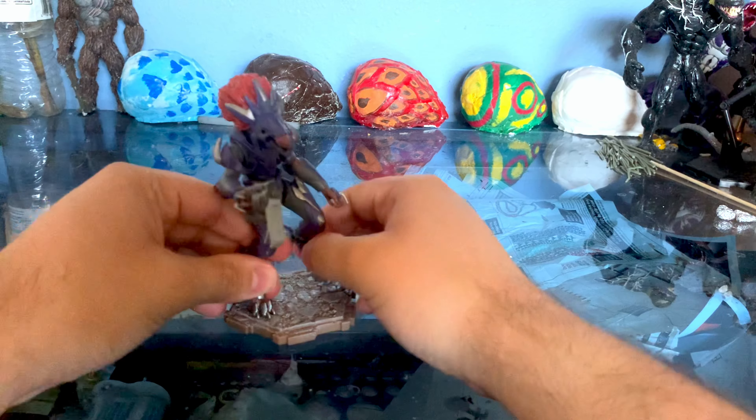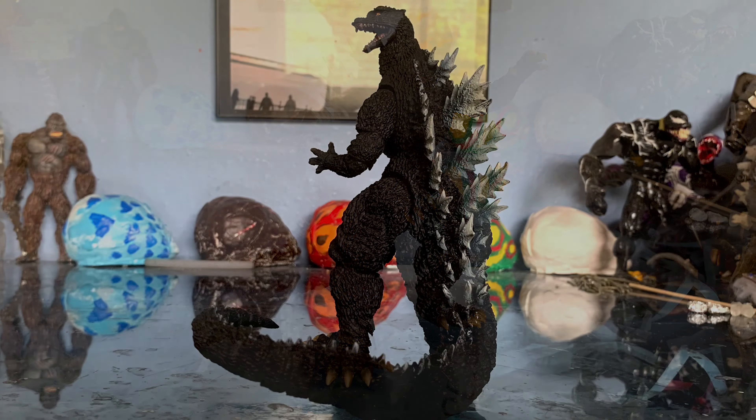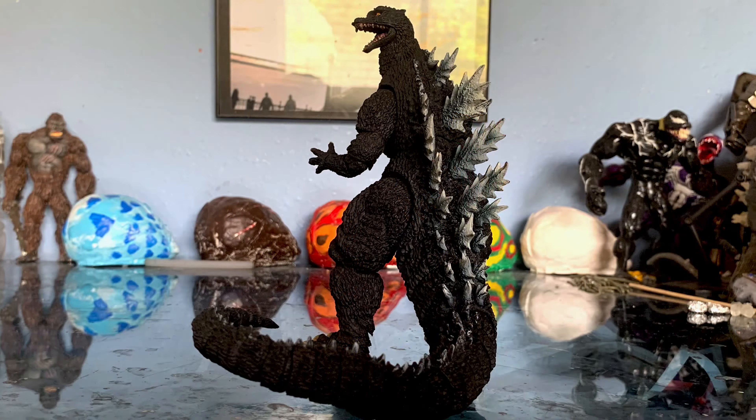Up next we have the SH Monster Arts Godzilla, again from Godzilla Final Wars. It's a really, really good figure with a lot of really good articulation. Got some pretty standard and roaring poses in. The ball joints really help it a lot, but they are very loose — they pop off quite a bit. SH Monster Arts sometimes can have up and down quality control, but consistently their detail for these figures is really good. Painting can be a little hit and miss; the eyes are a little wonky — maybe a little too bright in my opinion.